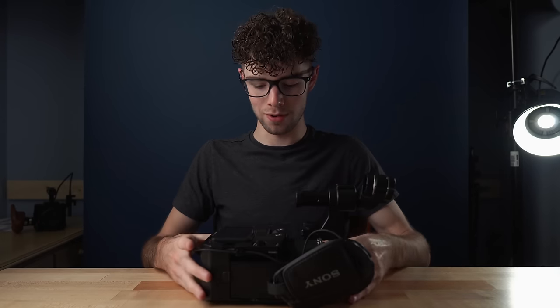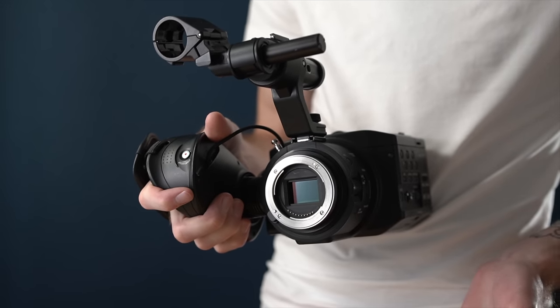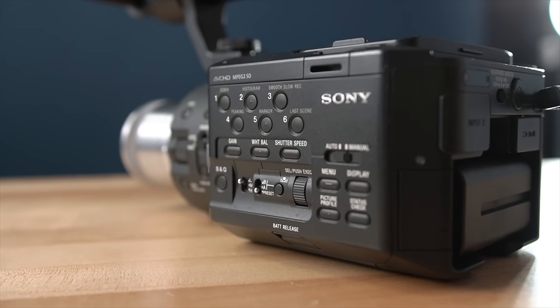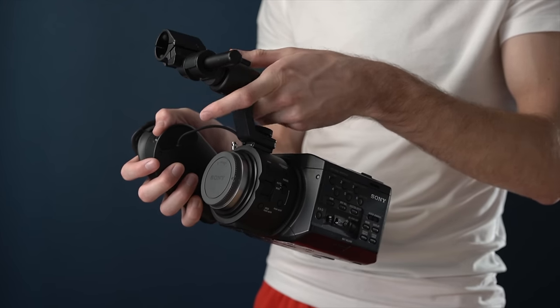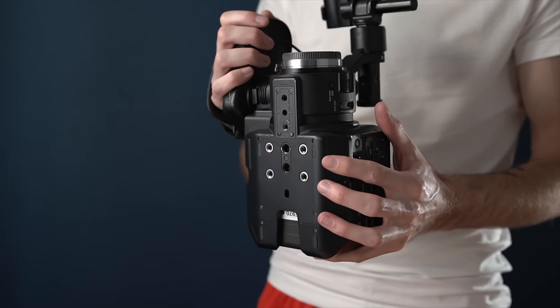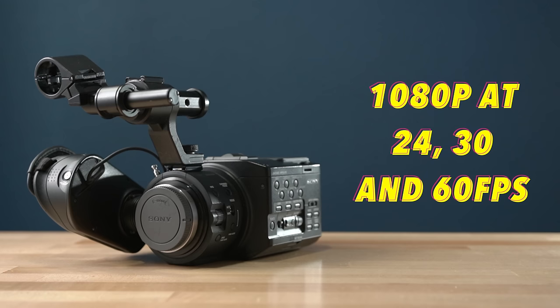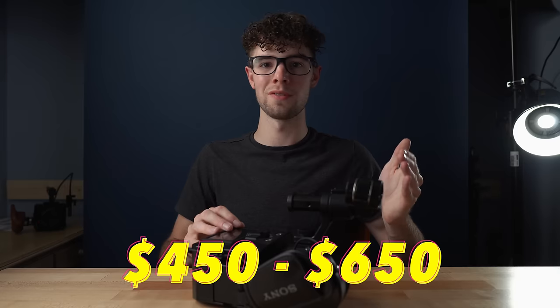I'm going to start with introductions of each camera and talk about the main features. First, the Sony FS100 — a Sony camera released in 2011. It has a Super 35mm sensor with a 1.5x crop and Sony's E-mount, which is super flexible and allows you to adapt Canon EF lenses as well as basically any vintage lens. This was Sony's entry-level cinema camera, their direct competitor to the Canon C100. It records up to 1080p at 60fps. When released it cost $5,000; now you can find it used for between $450 and $650.